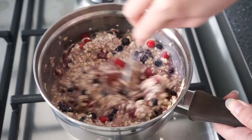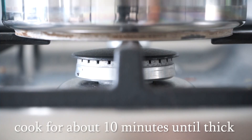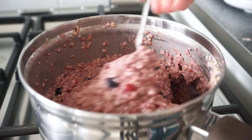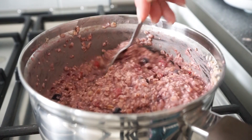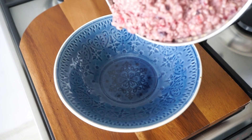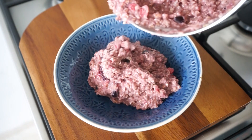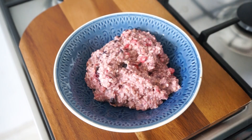Cook the oatmeal for about 10 minutes on low heat. I like my oatmeal pretty thick, but you can always make it a bit more runny by adding some more vegan milk. Just make sure you stir occasionally so that it won't stick to the bottom of the pan.